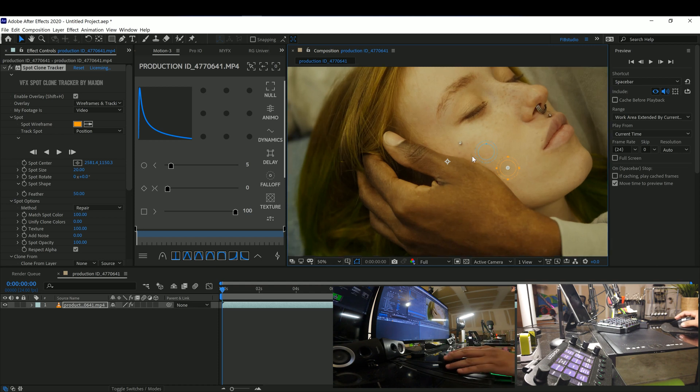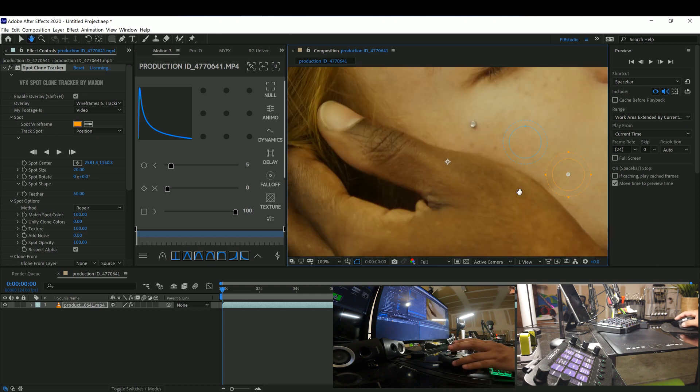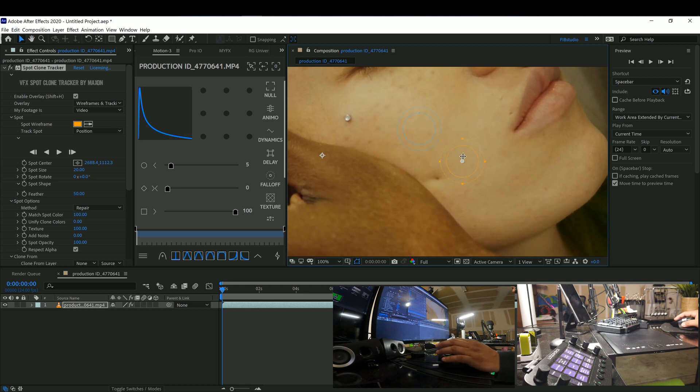The way we're going to do this: this is where you're sampling from, and that's where you're cloning to. This is where you sample and this is where you're painting from.